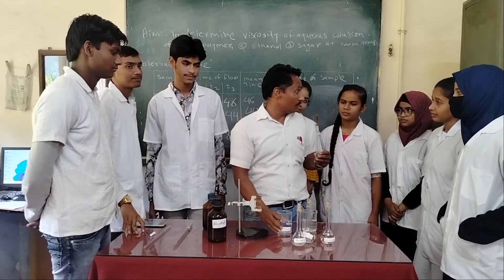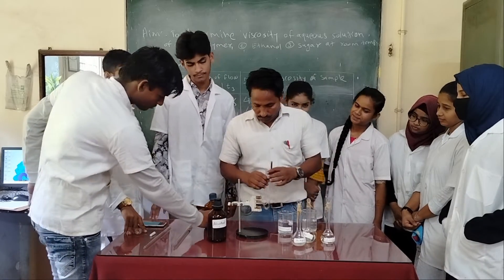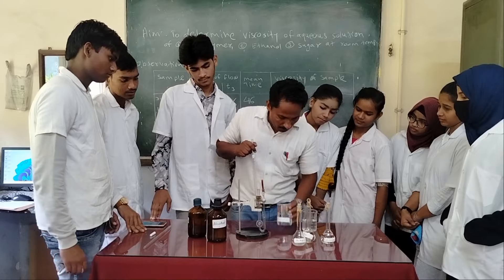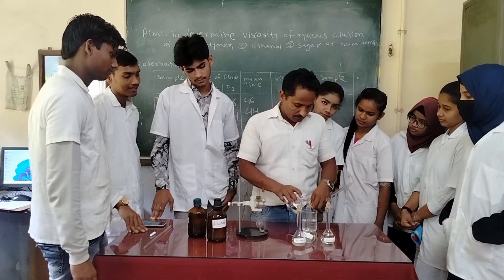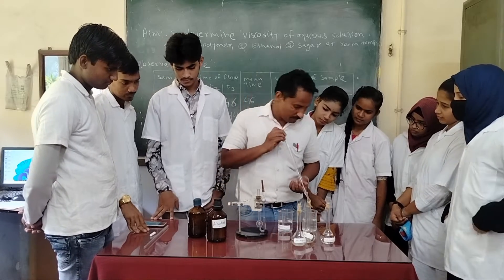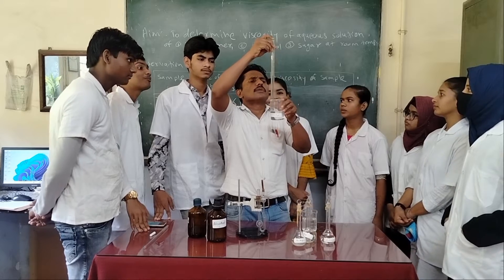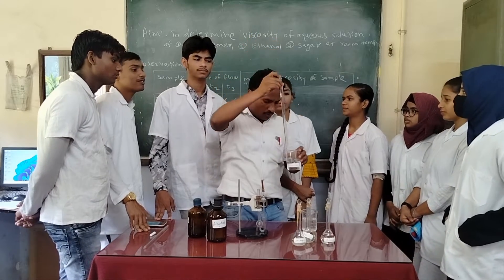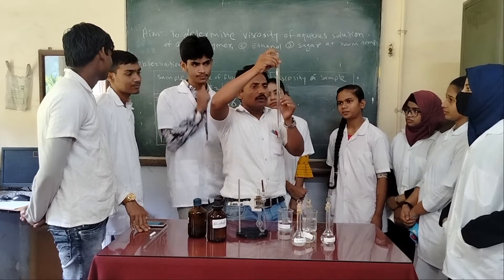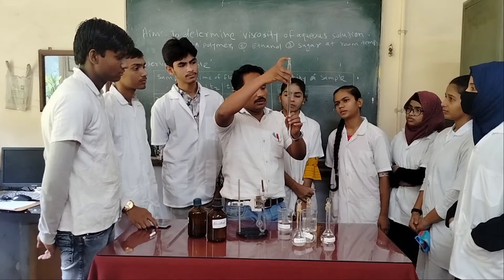First, take a definite amount of water. Have you cleaned the viscometer? Yes. If you will stand the viscometer, transfer a definite amount of this water. This is a graduated pipette — graduated means we can measure the volume of each ml in this viscometer. The total volume is 25 ml. So after 25, we are going to fill 22 ml.